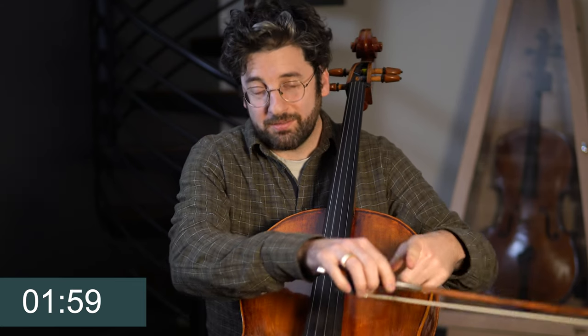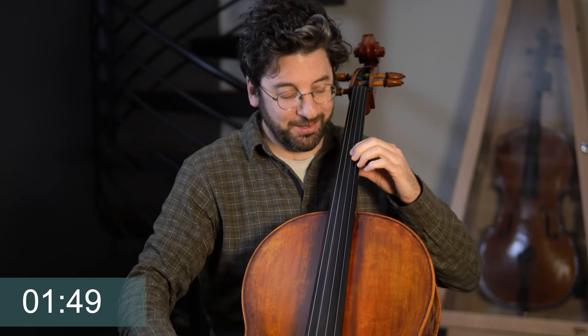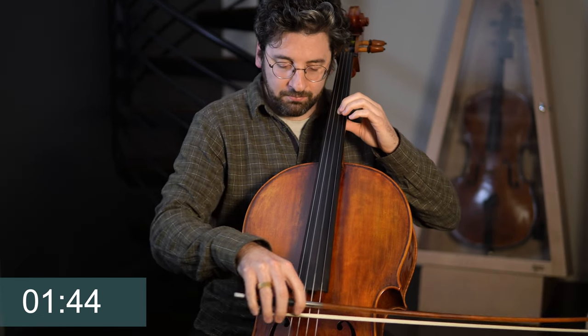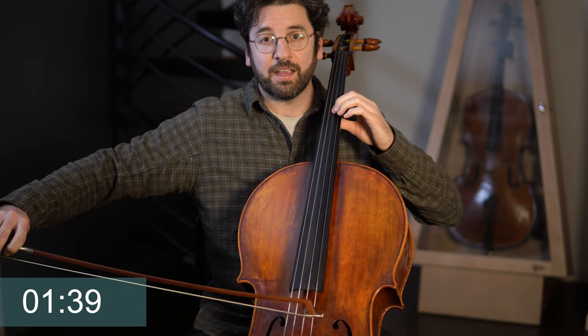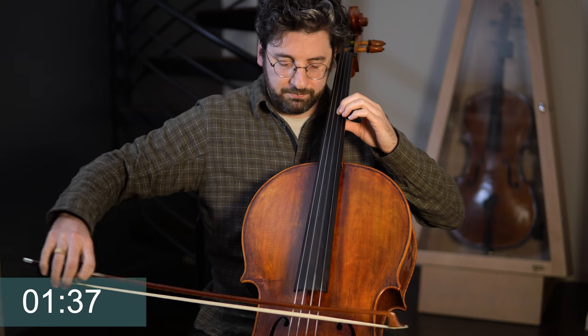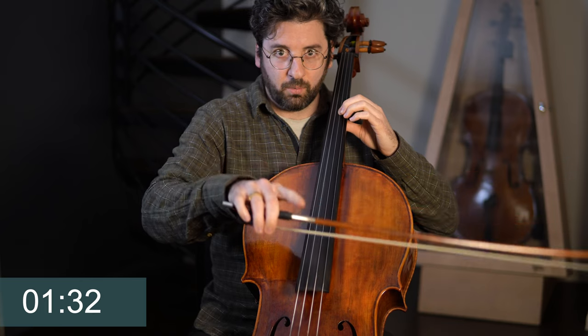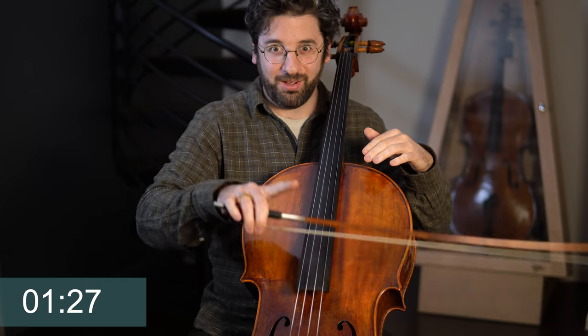Now we're going to do a little variation. We're going to bow just one single bow all the way down, but now I'm going to pulse six times as I bow. So let me just show you instead of trying to explain that verbally. It's like stepping on the gas pedal on a car — first finger, wah, wah, wah.